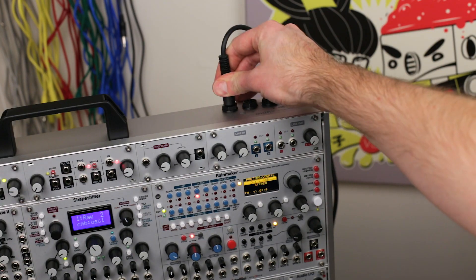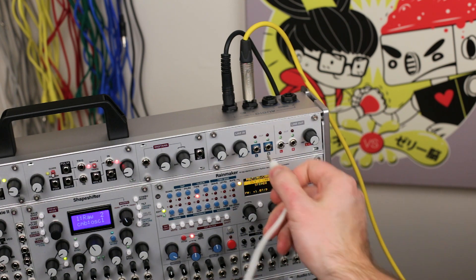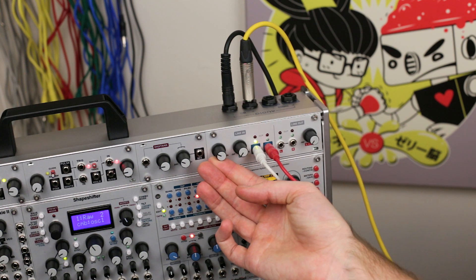To connect an external source to your system, simply plug in the ¼-inch jacks, connect the left-side blue 1-inch outputs to the desired destination in your system, and adjust the gain knobs as needed.